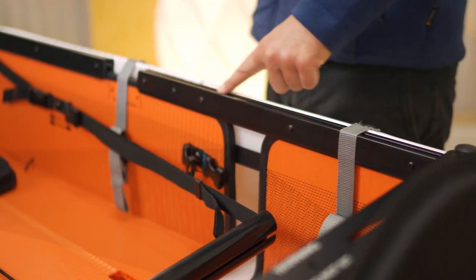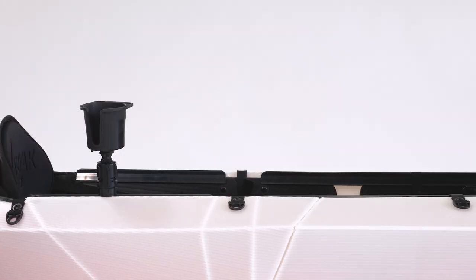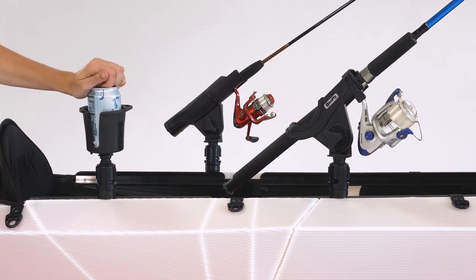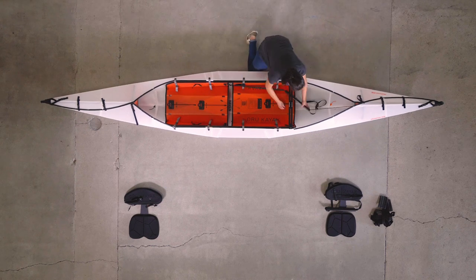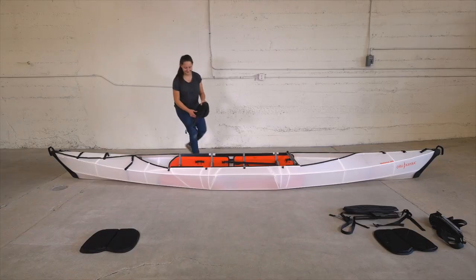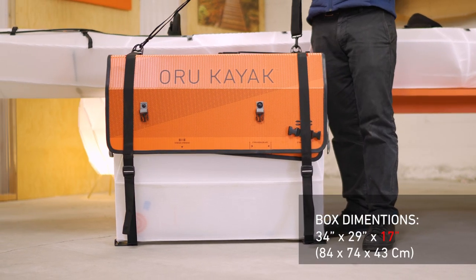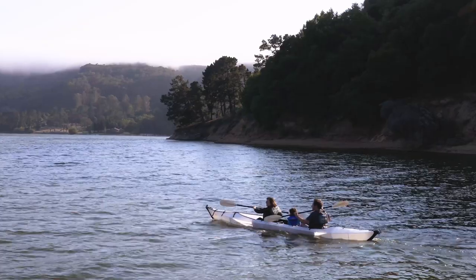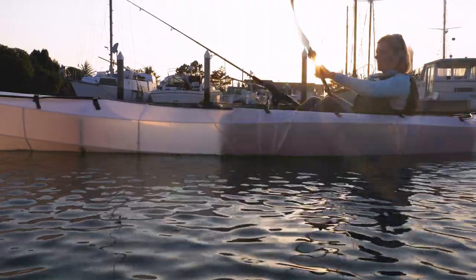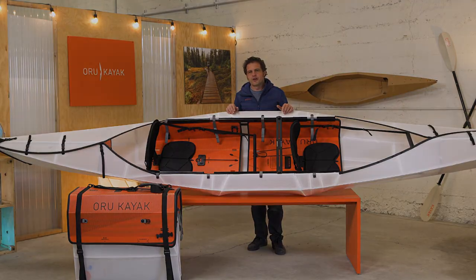The Haven TT comes standard with the universal rail system that can attach all kinds of accessories like a fishing rod holder, camera mounts, cup holders — there are all sorts of aftermarket things available. It's pretty easy to switch between the single and double configurations; you just need to detach and move the seats and footrests and clip a few buckles. The Haven box measures 34 by 16 by 29 inches, small enough to fit in your car trunk or in a closet. It's great for families, couples, good friends, or for going solo if you like the canoe-type experience of a stable boat that can hold a ton of gear. It's built for flat water and in that environment it's really a stable platform for all kinds of fun activities.